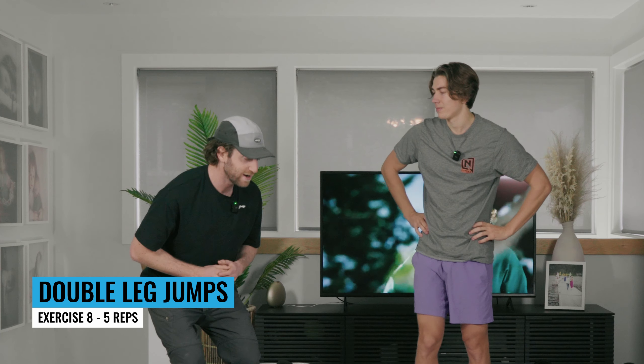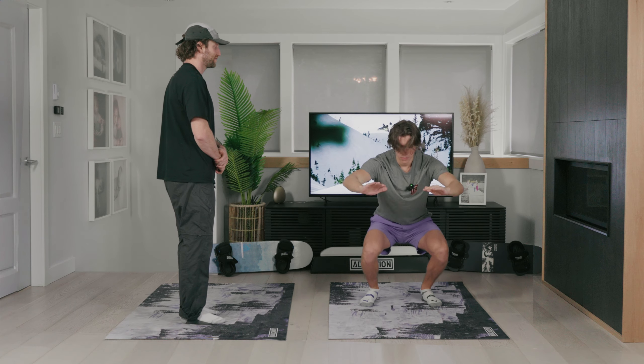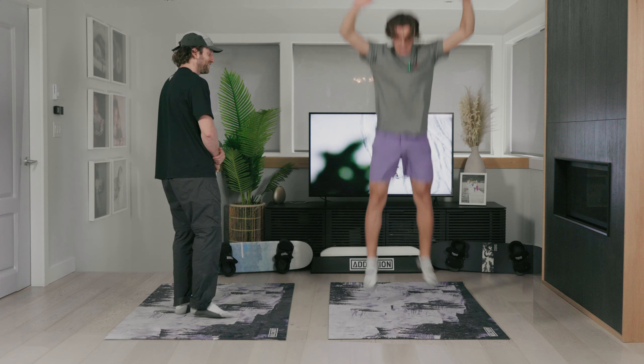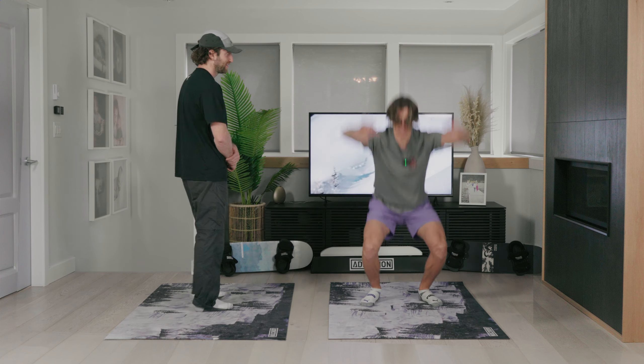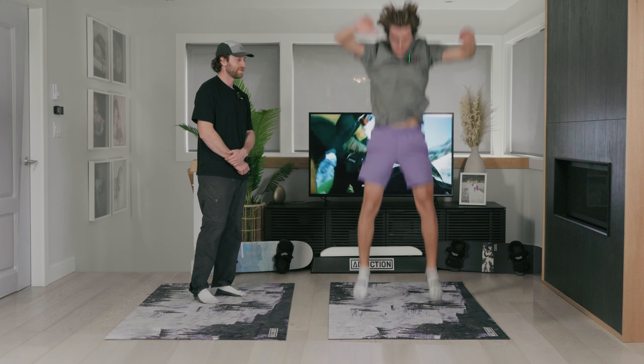The last part of our short workout is more explosive stuff — snowboarding doesn't happen slowly, it happens fast. We're going to do double-leg jumps and single-leg jumps. The double-leg jump is basically a mini squat, then jumping for height and catching your balance. Let's do five. Each time reset: jump, land, and stay still. Watch your head on the ceiling!